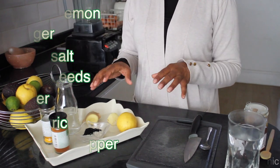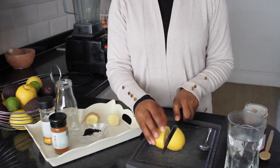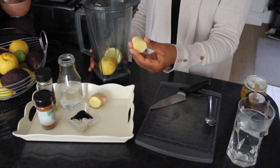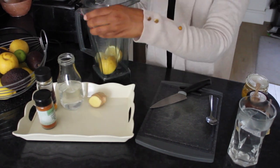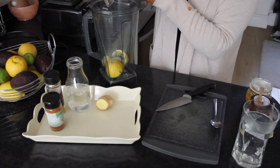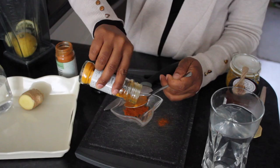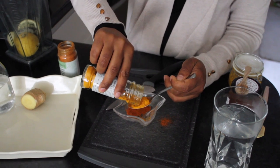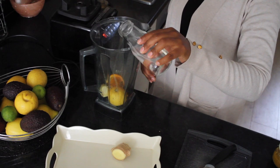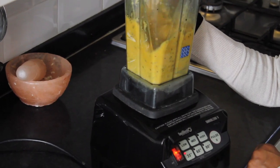All we're going to do is blend them all together. First of all I'm going to chop the lemon in half. I'm going to add the whole lemon, the whole ginger, the Celtic sea salt and the black seeds. Then you use a teaspoon of organic cayenne pepper and a teaspoon of organic turmeric. And add a little bit of water. Then you blend.